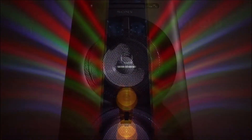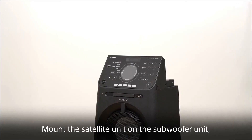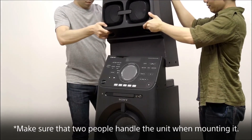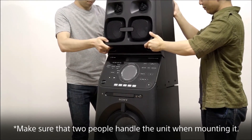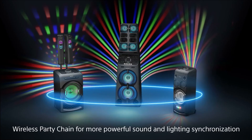And finally, we have the enormous MHC V90DW. This high-power system has everything — more lights, more music and more fun. It creates a huge sound from its 10 speakers and angled top speaker array. This produces a bass that is so loud and deep that it resonates through you. At 170cm tall, you will be pleased to know it comes in two pieces, and once assembled, it's easy to move using a built-in handle and wheels. If that wasn't enough, you can still connect up to 10 compatible speakers over Wi-Fi to increase the sound. The V90 also comes with Chromecast and Spotify Connect built-in for easy connection.